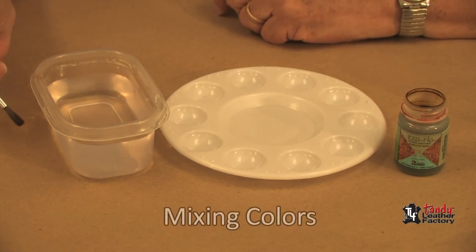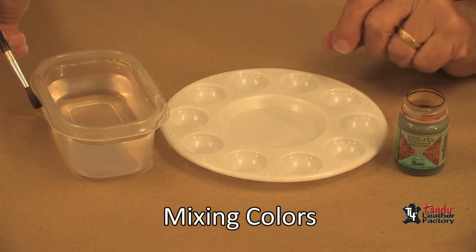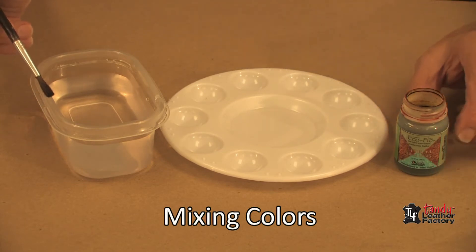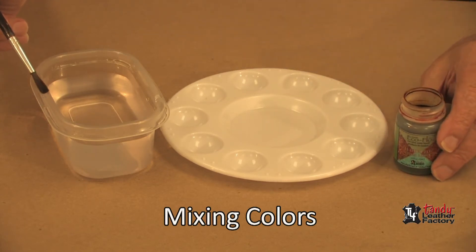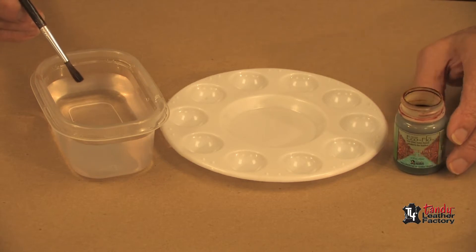We are going to use a very simple method, as explained by Al Stollman in his How to Carve Leather book, in that we will use three different strengths of our dye. We will use a three to one mixture — that is three parts water and one part dye — a half and half mixture, and also some full strength.